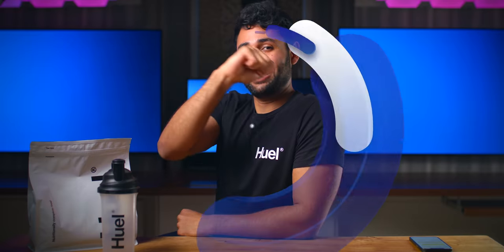Thank you so much for watching. My name is Aaron, this is Mr. Who's the Boss, and we'll catch you in the next one.